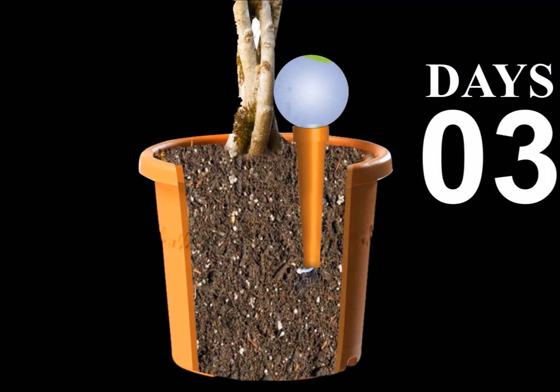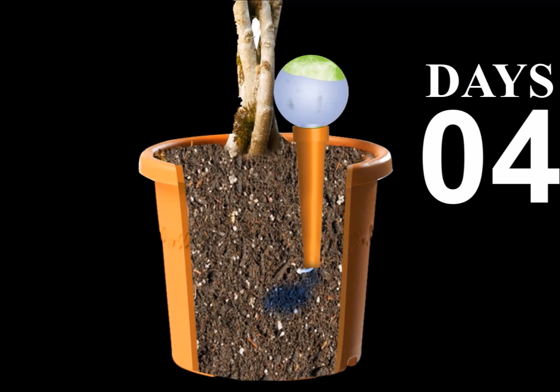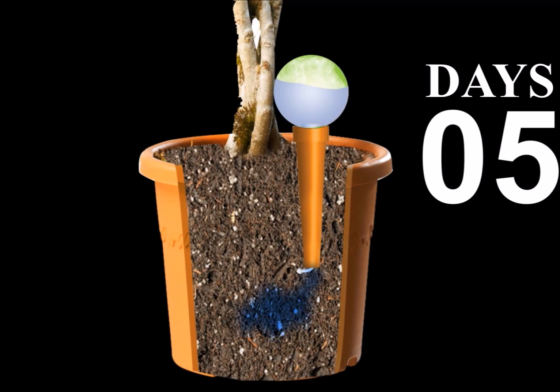Get yours today for as little as $9.99. Head to www.PlantPalWatering.com for tips and tricks and to order your PlantPal Watering Globe today. You'll love them so much you'll want to share with friends.